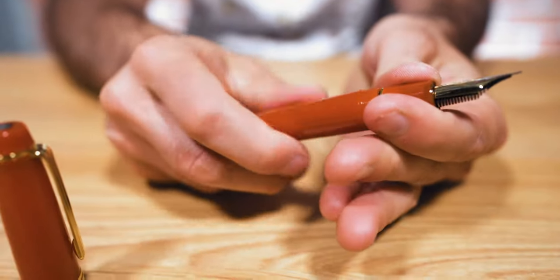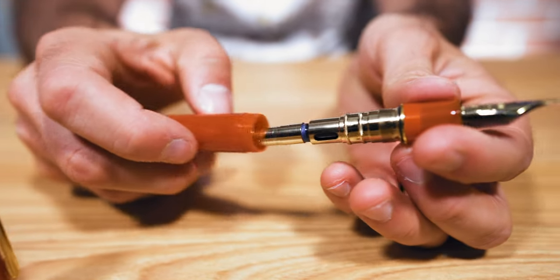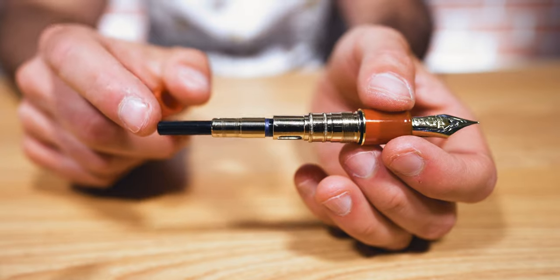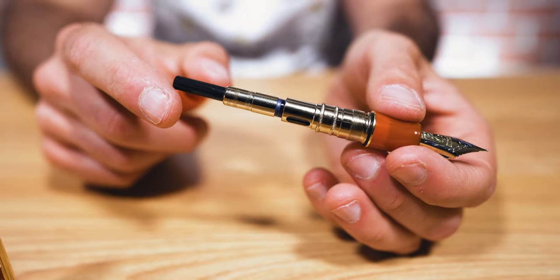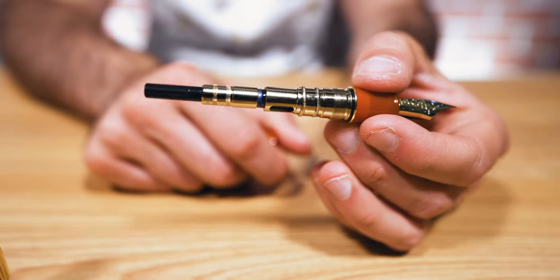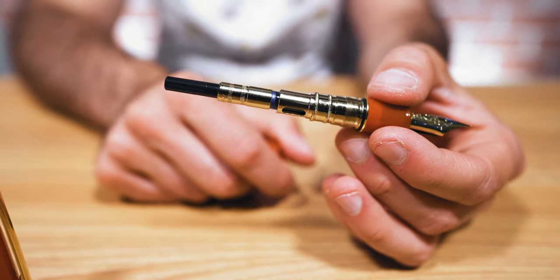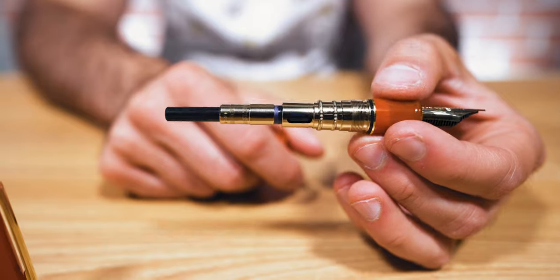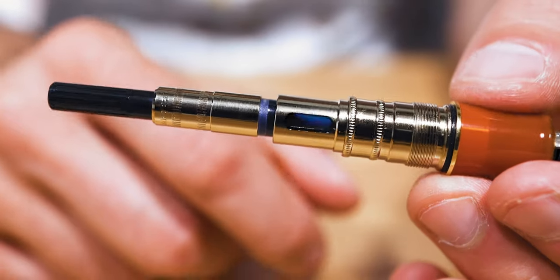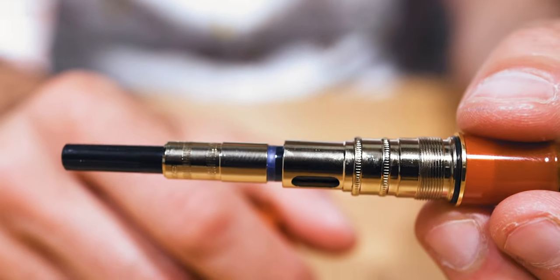Like the Sailor Progear Slim and regular sizes, the King of Pen fills with ink using Sailor's proprietary ink cartridge or converter. Removing the barrel from the front section reveals an elaborate metal assembly serving two purposes: to add more opulent luxury and to add more heft to an otherwise resin-bodied pen. There's a cutout area to peek at the ink level in your converter or cartridge.